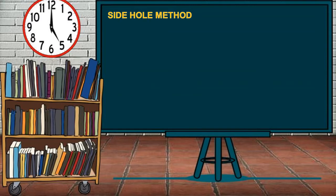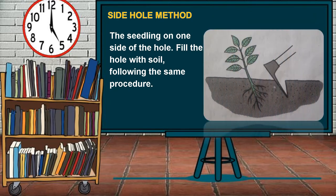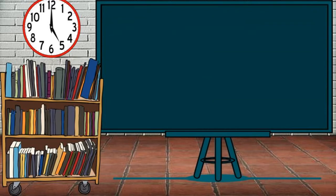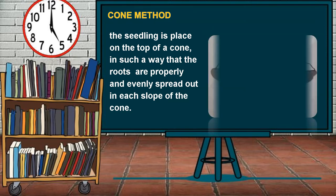Side Hole Method: Place the seedling on one side of the hole and fill the hole with soil following the same procedure. Lastly, the Cone Method, where the seedling is placed on the top of a cone in such a way that the roots are properly and evenly spread out on each slope of the cone.